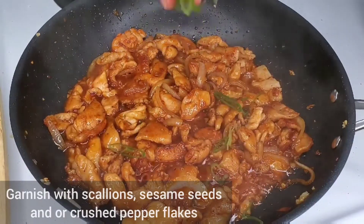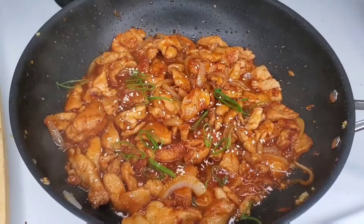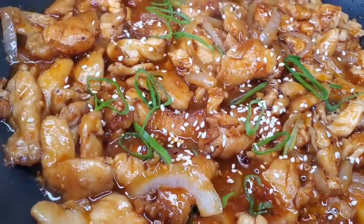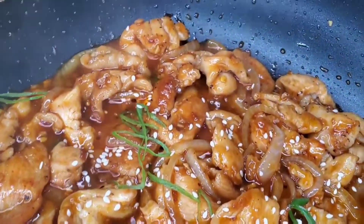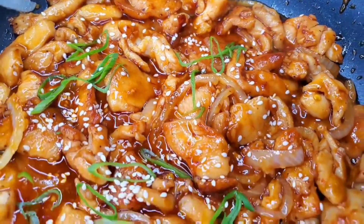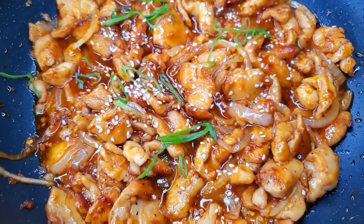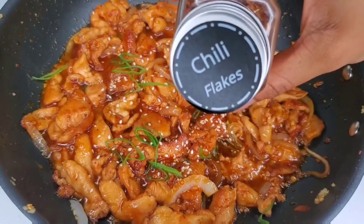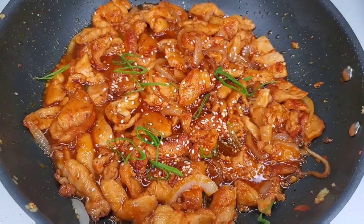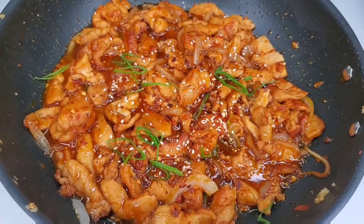We can finish this up with green onions or scallions, whatever you want to call them. Crushed chili flakes and sesame seeds — everybody has their own preference, but these are things I like to add to finish things off. At this point I'm just going to add my chili flakes. The chili chicken is cooked right now so I just have it over low heat to keep it warm. Add those chili flakes to give it another kick of heat, and you're good.